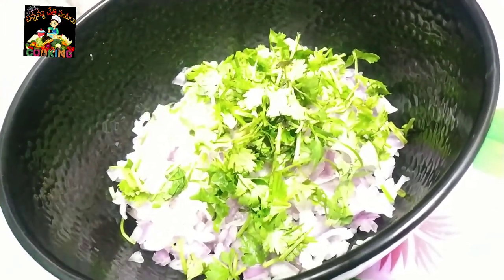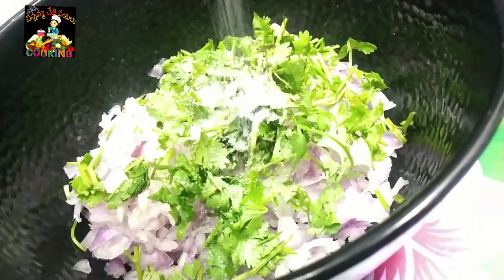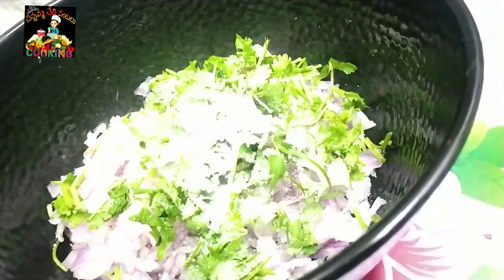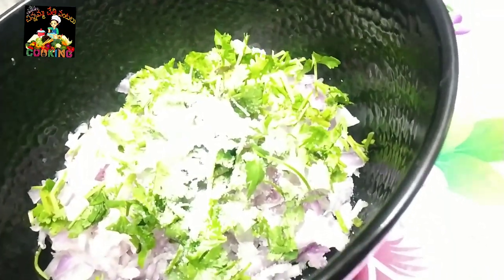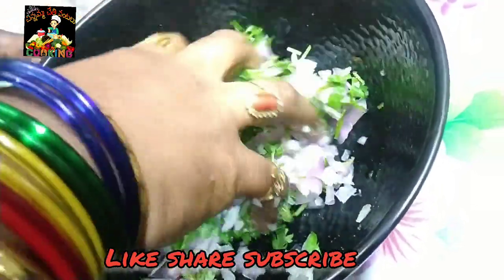Now, add half a tablespoon of salt. Mix it up in the water.